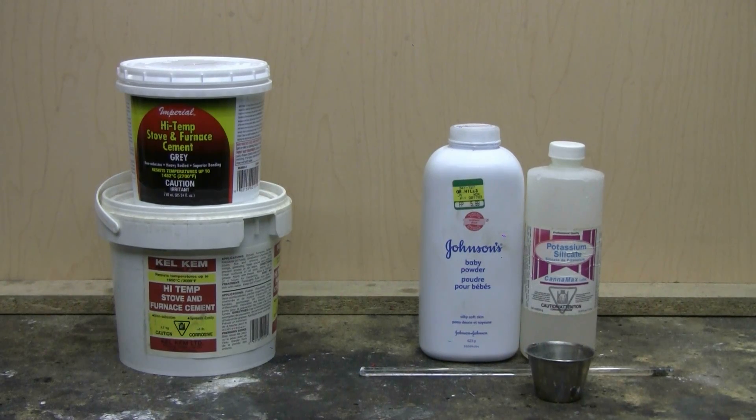This is the first video in my do-it-yourself mini foundry series. This video is about refractory cement, which is needed to build and seal my do-it-yourself mini foundry furnace that this video series is about.